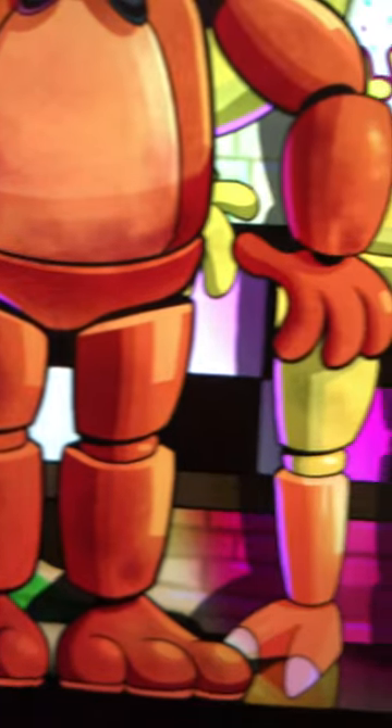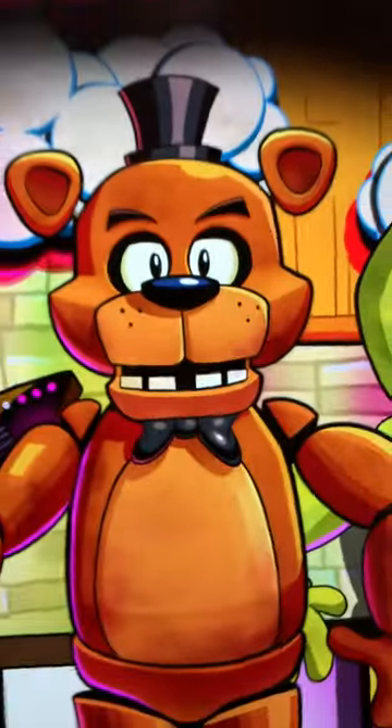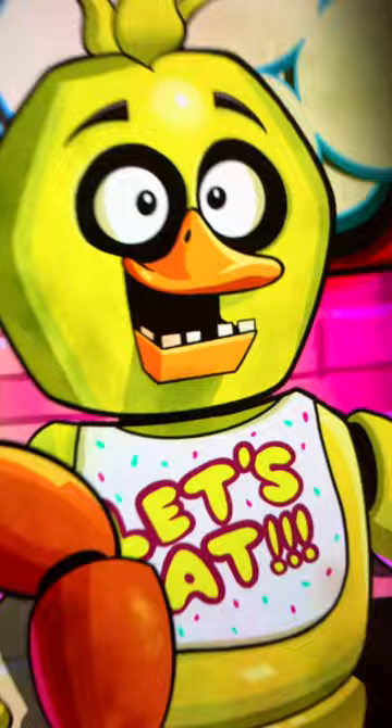This part was pretty difficult to do, but I kinda made it work. Lastly, it wouldn't be the FNAF Celebrate poster without the word celebrate right at the top. And there's the finished drawing of the FNAF Celebrate poster, but in my art style.